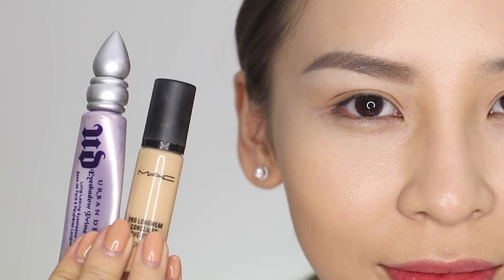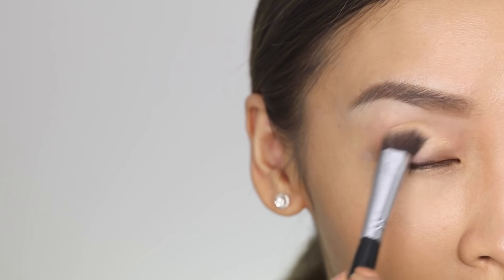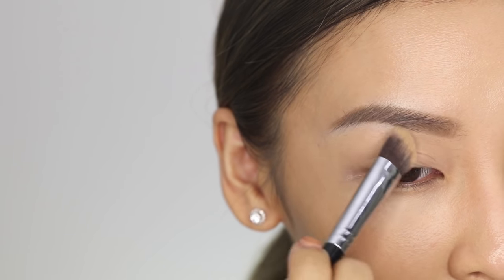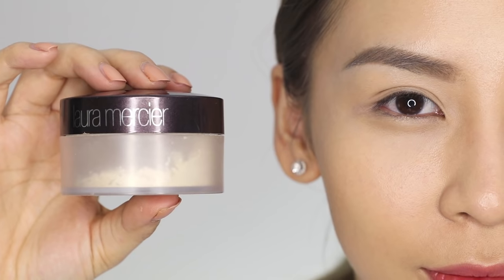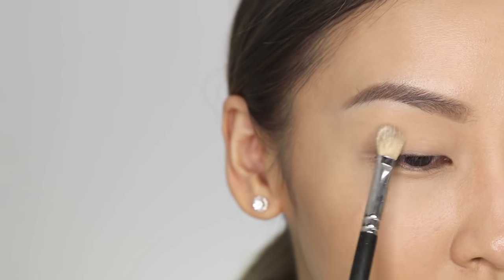Also, it's really important to apply an eyeshadow base. You can either use concealer or an eyeshadow primer. This will help to knock out any of that redness or discoloration in your eyelids and also smooth out the area. Once you've applied the concealer or the eyeshadow primer, make sure you set it with a translucent powder. This is going to help you blend the eyeshadow colors much better. The eyeshadows won't stick and grab onto any tacky areas, so it's going to make your blending very easy.